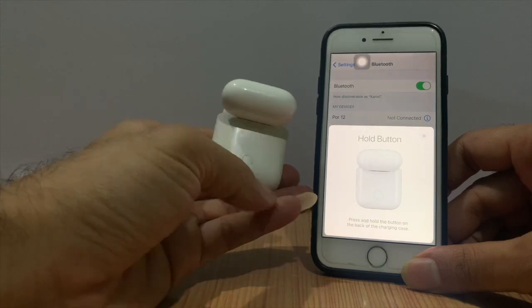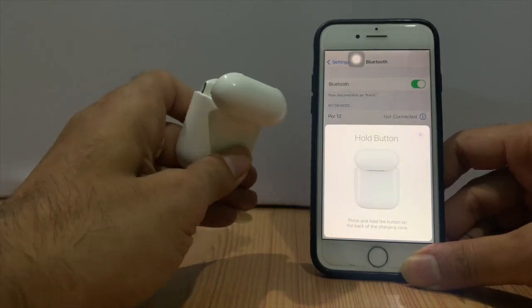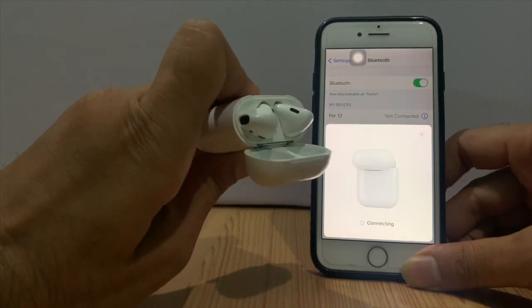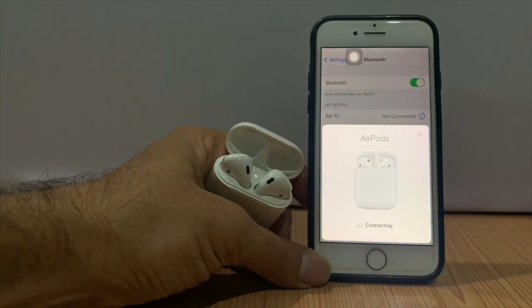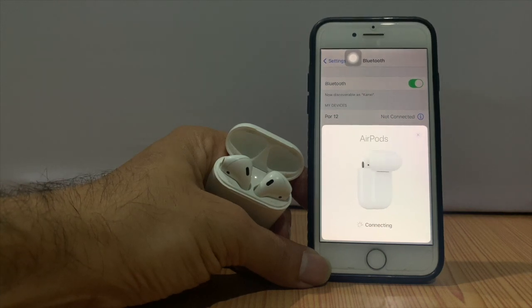If you see that message, press and hold the button on the back of the charging case. Simply press and hold that button and keep holding until you see the white light start blinking. Here you can see the light is blinking — then release the button. Now connecting. But if the connection fails, a message pops up with an exclamation mark.